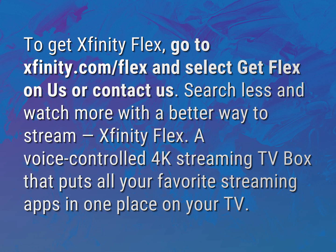Search less and watch more with a better way to stream — Xfinity Flex. A voice-controlled 4K streaming TV box that puts all your favorite streaming apps in one place on your TV.